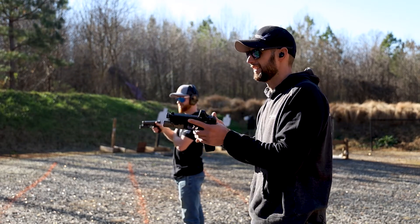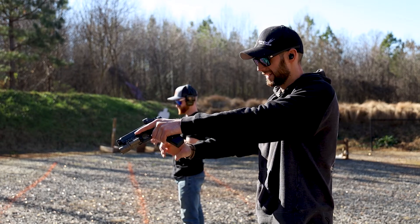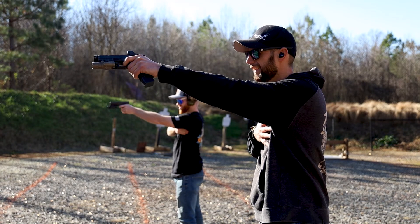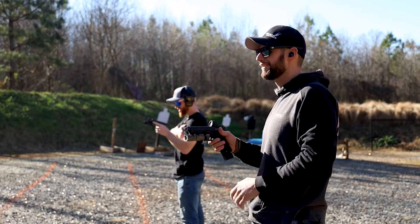Support hand only — two rounds, three seconds. Ready? Stand by. 3:90 — we both failed that one.